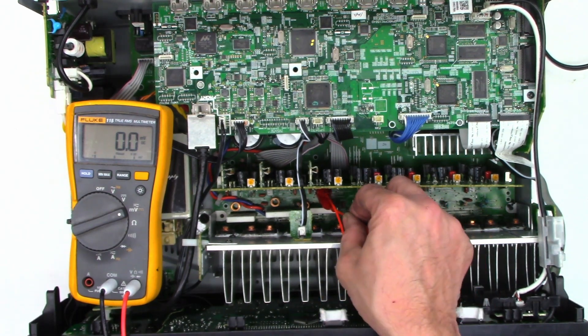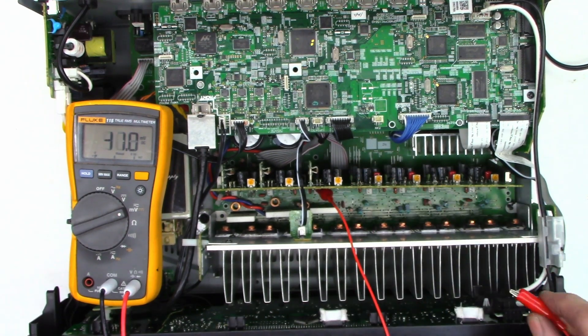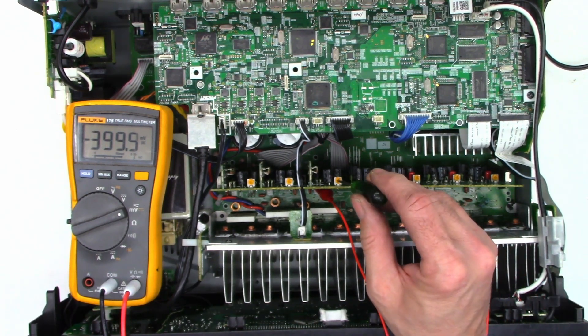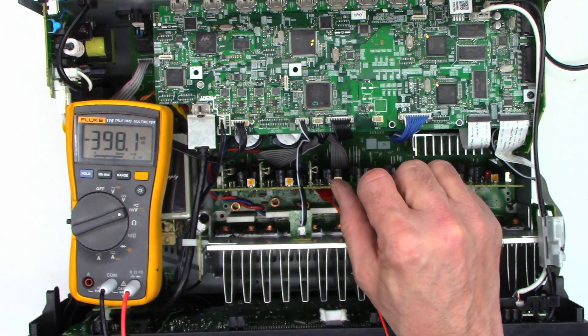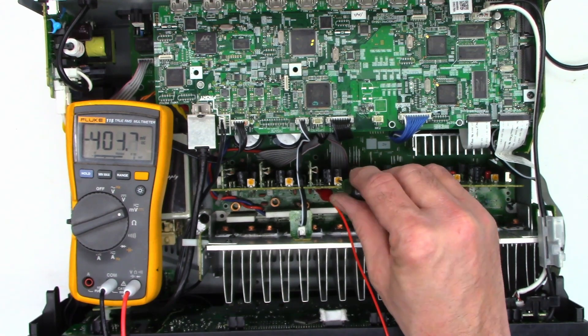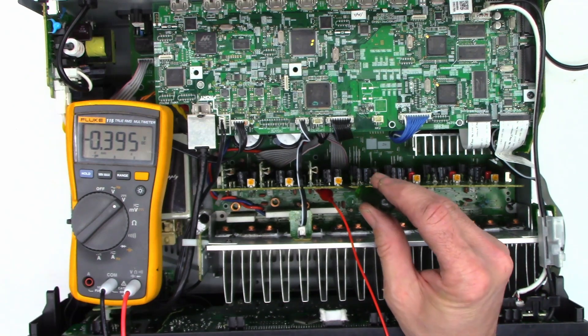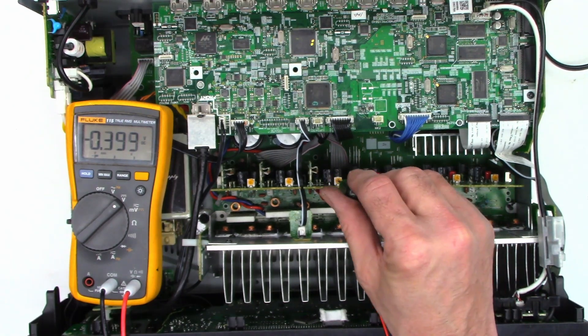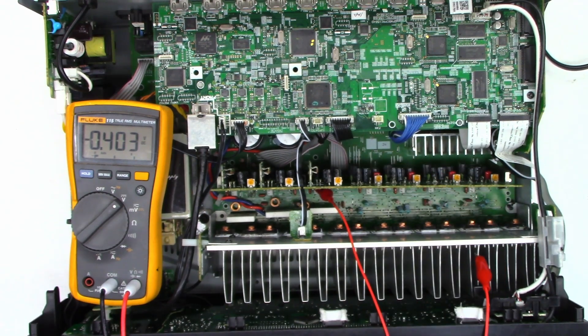Let's go ahead and lift one of the leads and attach it to ground. I see a 0.4-volt offset — that is probably what's shutting the unit down. Regardless of where I put the pot, I still have 0.4 volts. Switching to the volt range — yes, 0.4 volts DC offset. That definitely is an issue, so we're going to have to troubleshoot this and see what's going on.